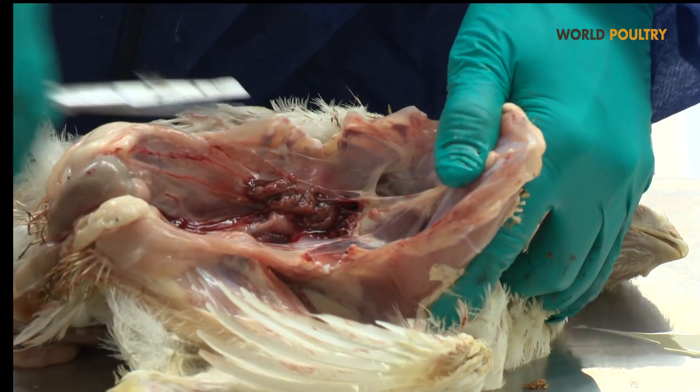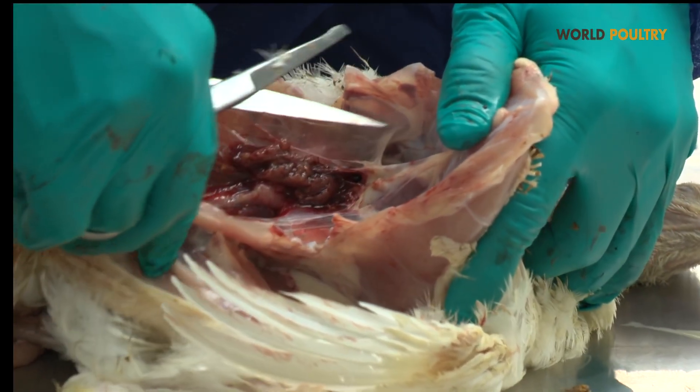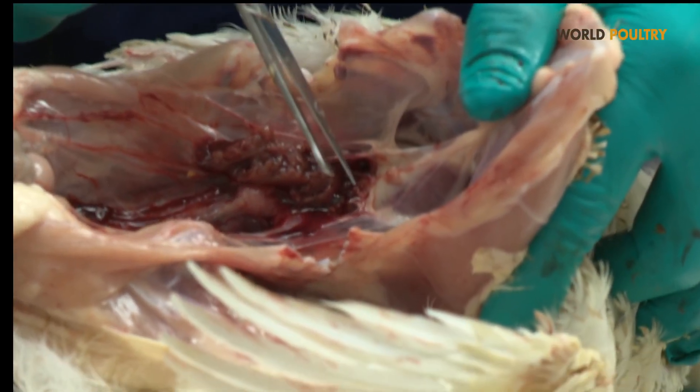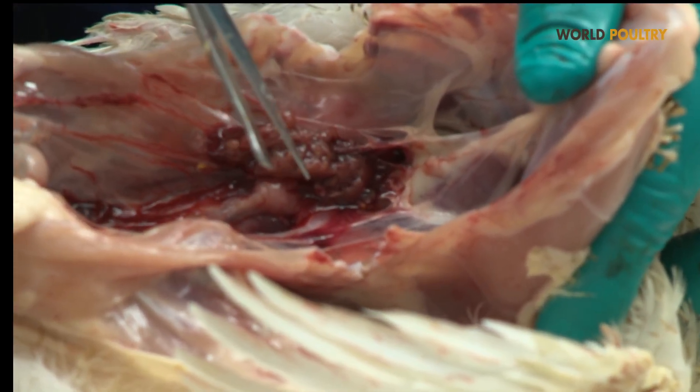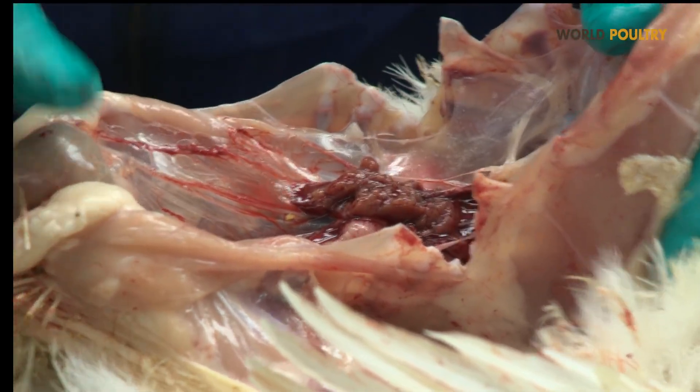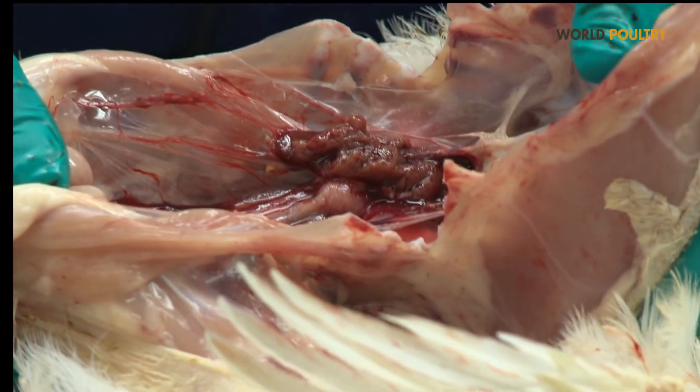You can clearly see the heart with the heart sac. You can also very clearly see the nice and clean air sacs in this bird. Below the air sacs, you can also see the lungs, which in normal conditions should be pink.